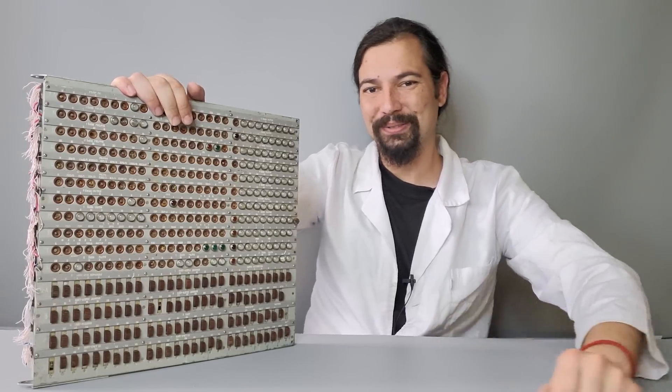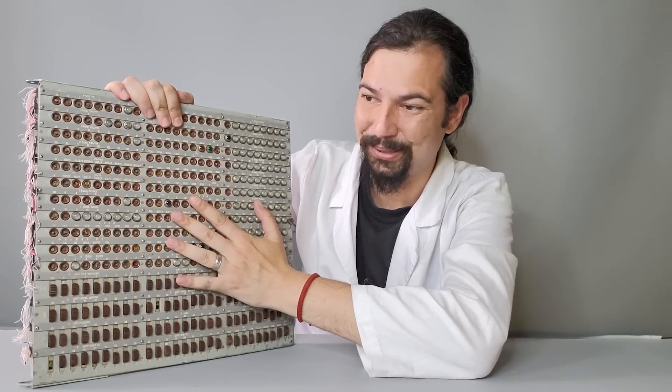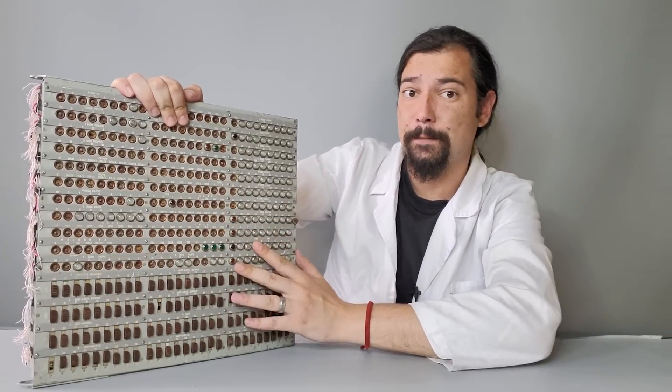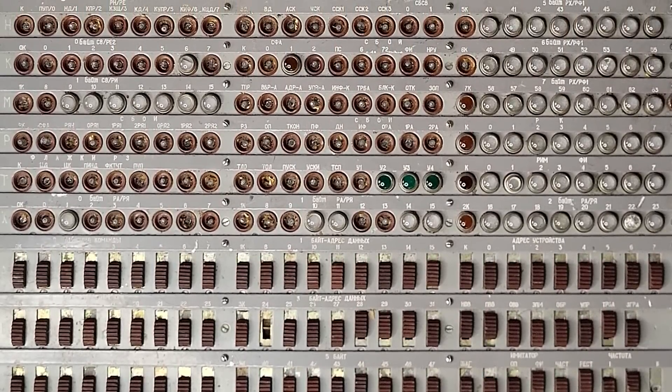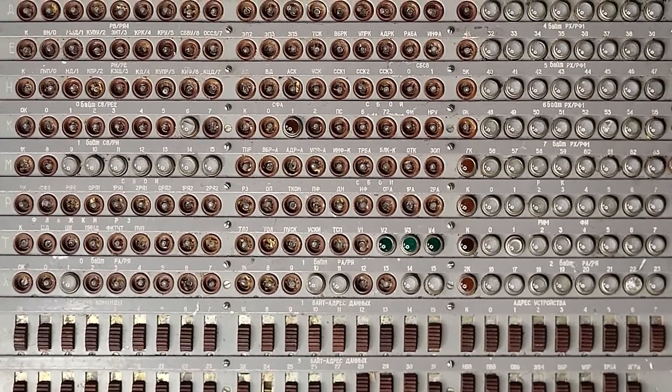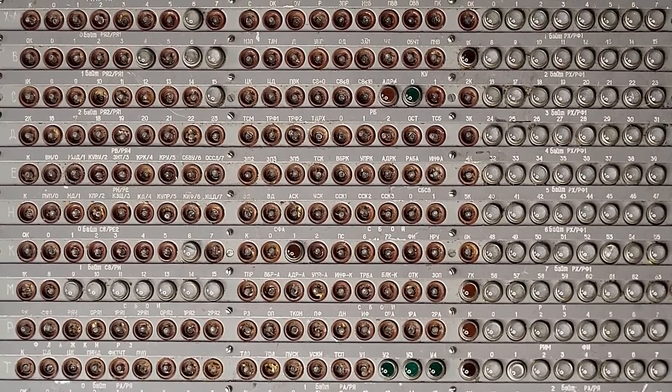Welcome back to our laboratory of the endless exploration of Chernobyl technologies! Just look what I got! This thing is some sort of a control panel from a large Soviet mainframe computer, and today we're going to restore it and also talk about how this thing was supposed to work.